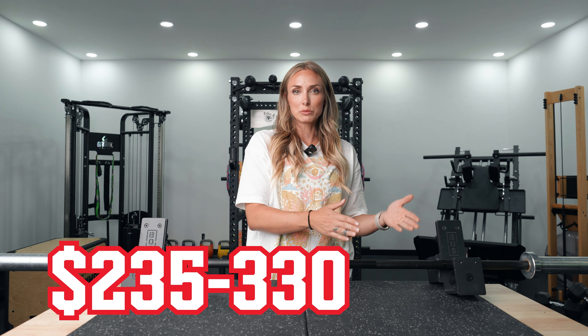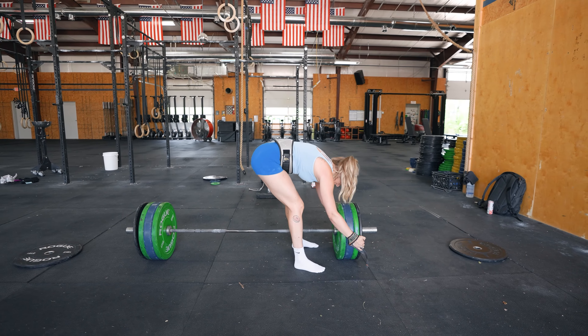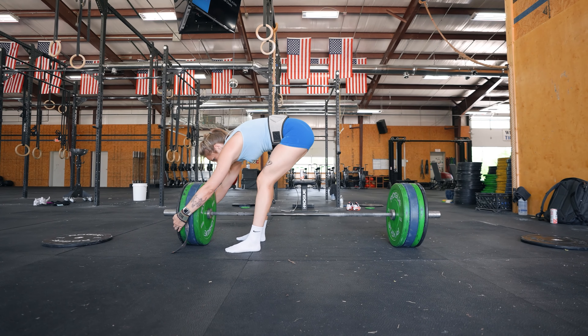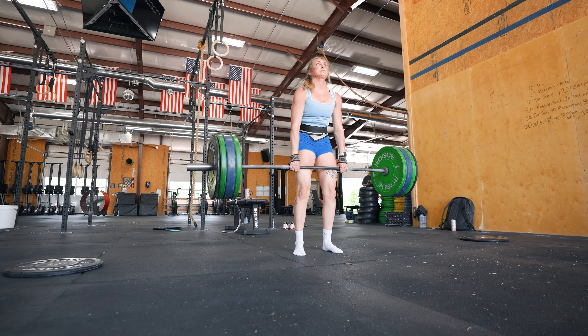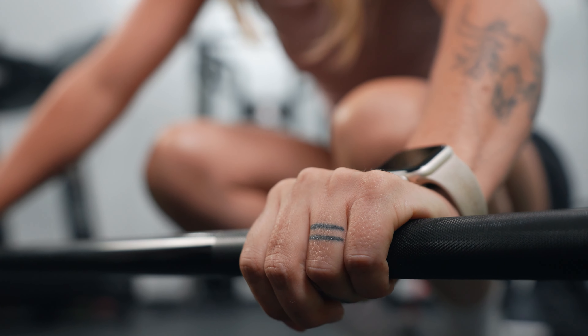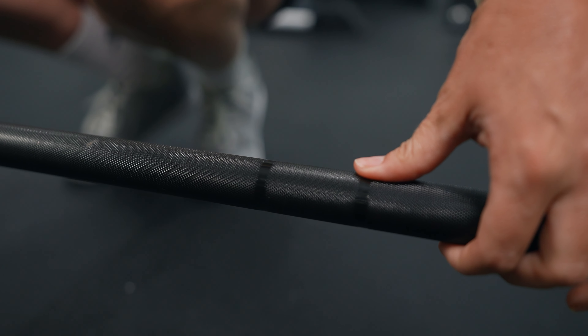Next up is the Bella bar — we also have a full video review on this one. Its price ranges from $235 up to $330 depending on the finish. This one is the black zinc with e-coating, which I've used most frequently here and at my other gym. I really like this bar. If you're into CrossFit, it's fair to say most boxes have the Bella bar, and it's the most used bar at the CrossFit Games — overall one of the best bars from Rogue.